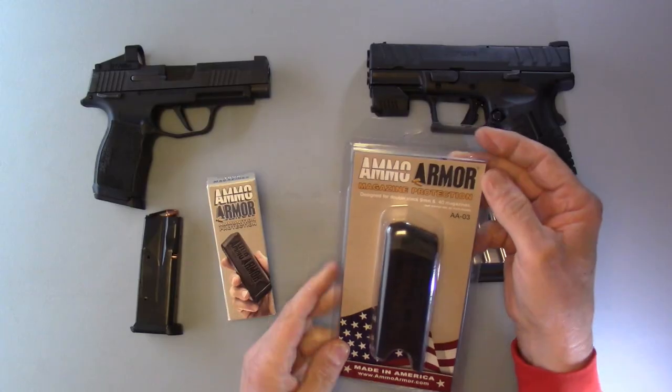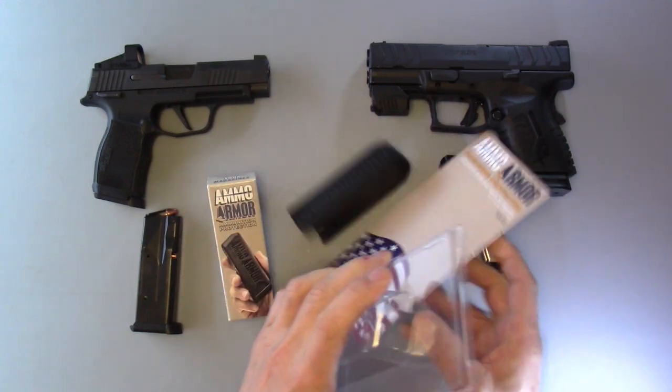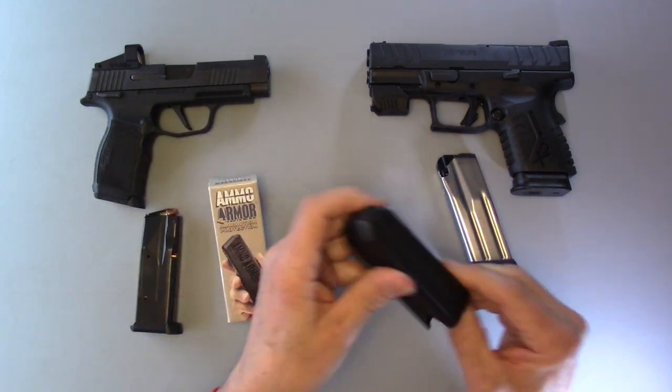Hi, this is Mark Laughlin speaking for the Ambidextrous Gunfighter. I've got something kind of cool here — it's called Ammo Armor. It's basically a sleeve to keep debris out of your magazine and also reduces the risk of getting your magazine dented, therefore causing a malfunction.